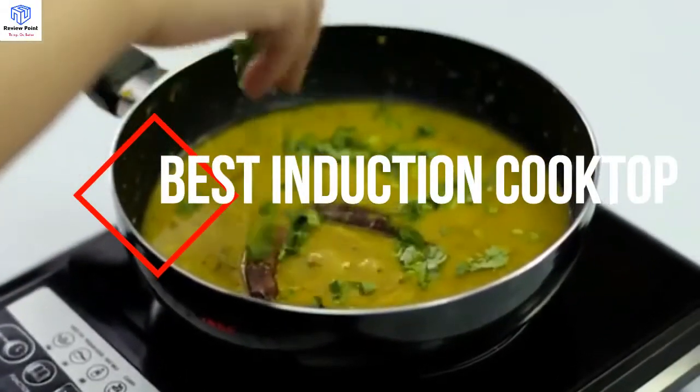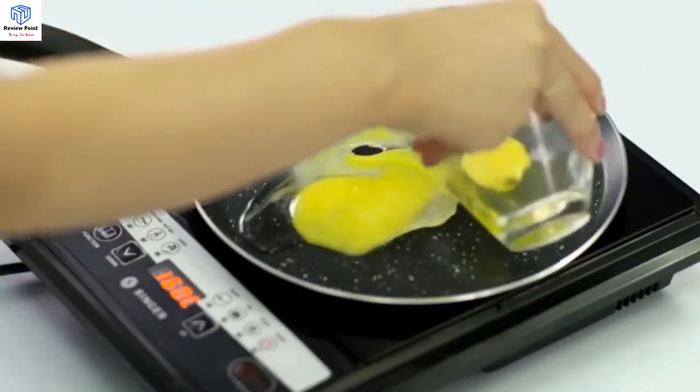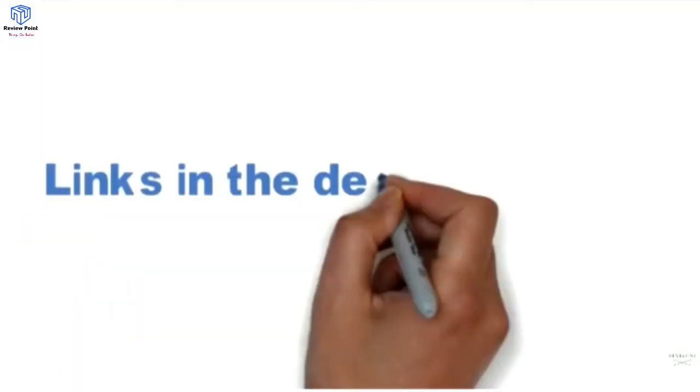Are you looking for the best induction cooktop? In this video, we will break down the top induction cooktops. We have included links in the description — make sure you check those out.